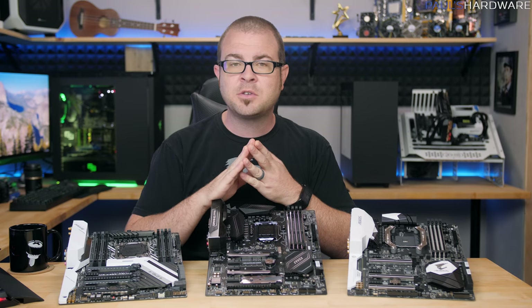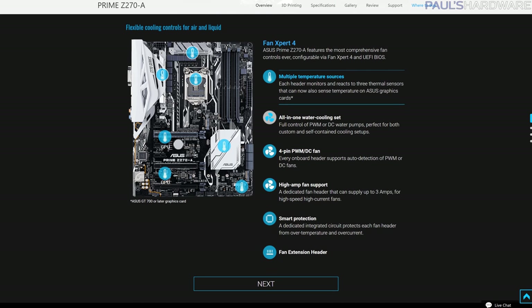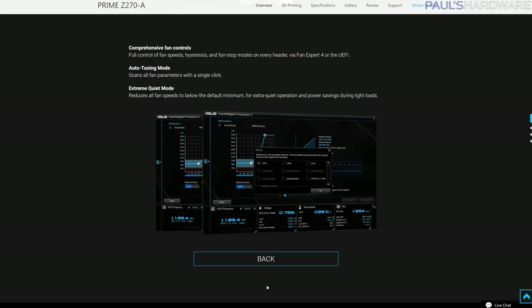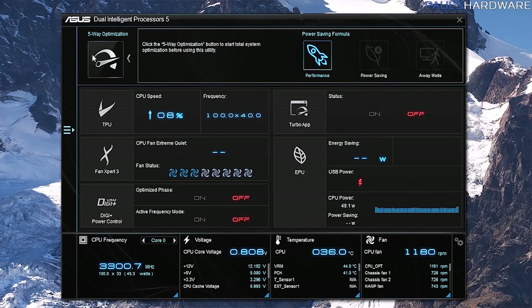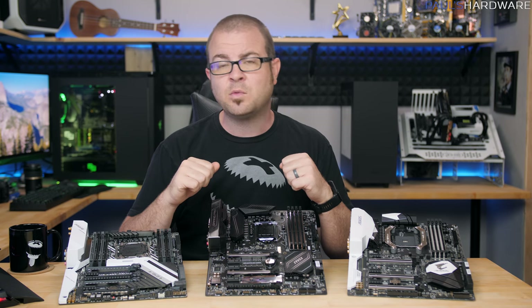Software can take fan control even further too. For example, Asus motherboards with Fan Expert can run a software utility that tests all the fans you have connected to the motherboard headers and tune them based on their minimum and maximum rotation speed. MSI and Gigabyte have also been developing their fan control software for years, and they offer a ton of customization options as well.